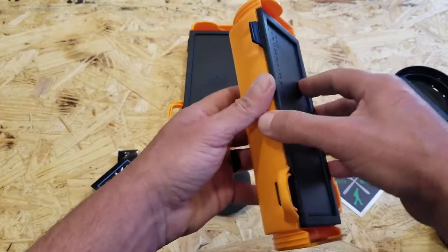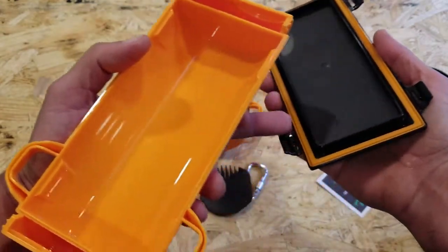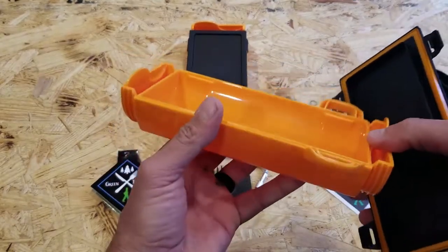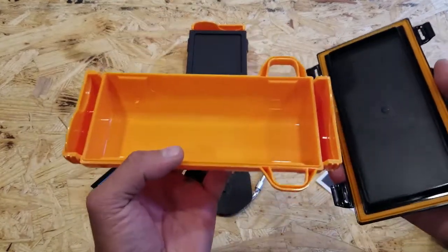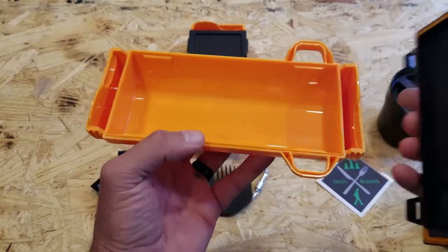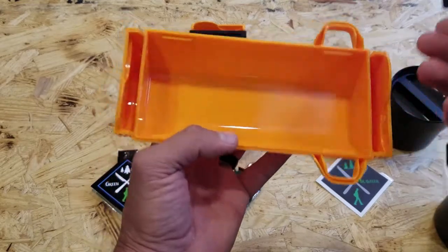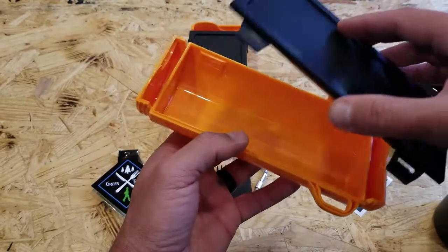You have these little clips that you unclip, and inside there's also a ring to protect against any spillage. It holds a decent amount of whatever you want to put in here, whether it's food or some other gear or kit. Even on the sides you can put seasonings — once again, limited only by your imagination.